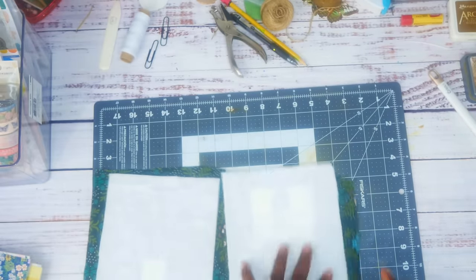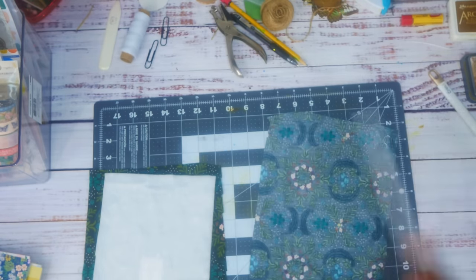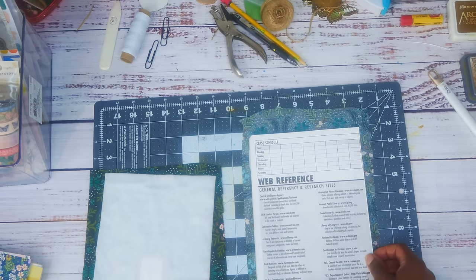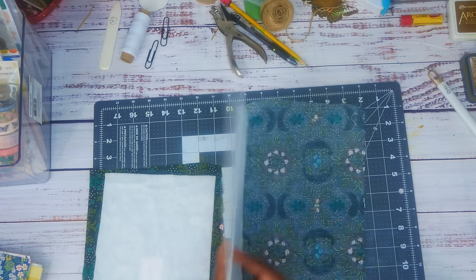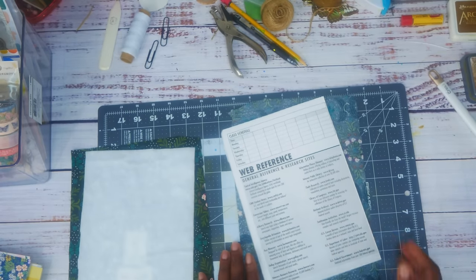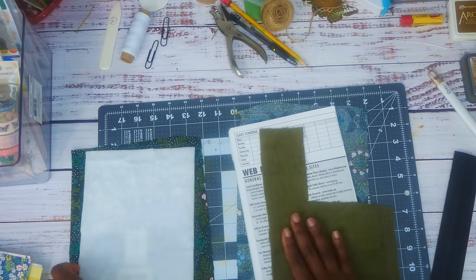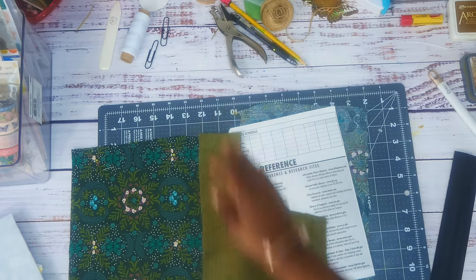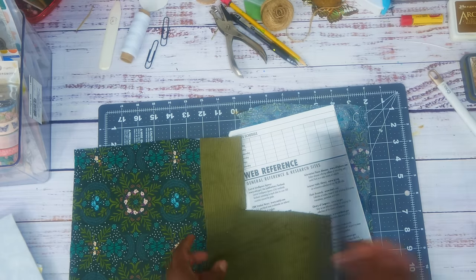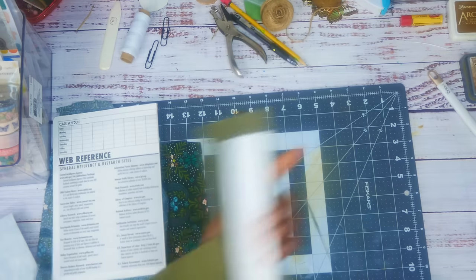You don't have to use batting, you don't have to use fabric — you can also use paper. You just cover it like you would a regular journal if you're using paper, just omit the batting. I'm going to use this really pretty corduroy — you know I love corduroy. I'm going to use the corduroy for the spine, and it matches really well.